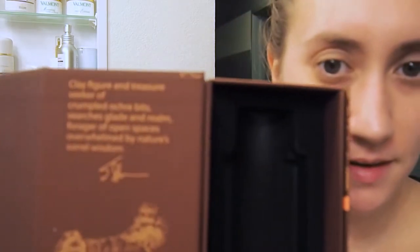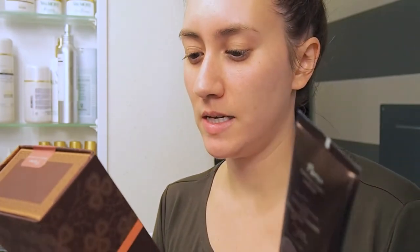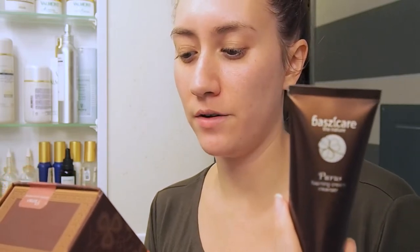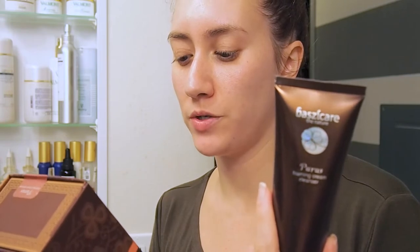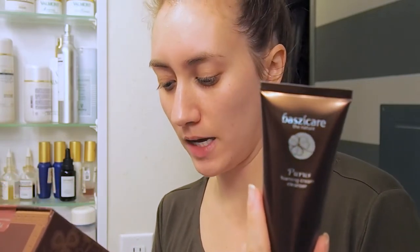It says: use — moisten face with water, work a small amount of cleanser into a lather in wet hands, massage onto dampened face and throat using small circular strokes, rinse thoroughly and proceed with your day-to-day skincare routine, avoid the eye area. A lot of the ingredients are actually organic, so I'm super excited to try this. It has a tube where you just squeeze it open.